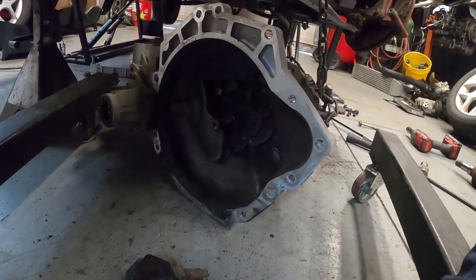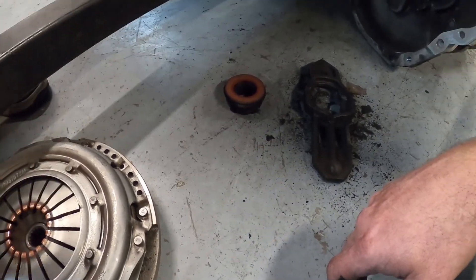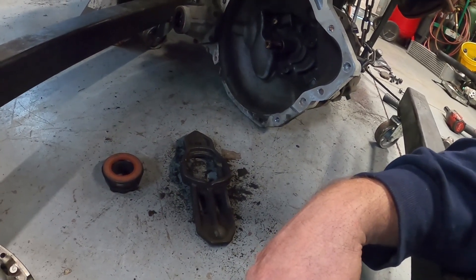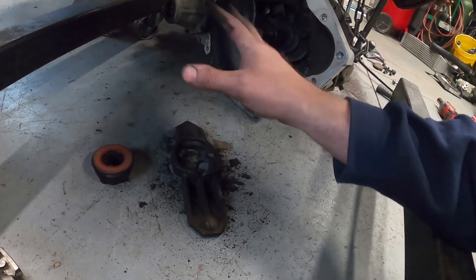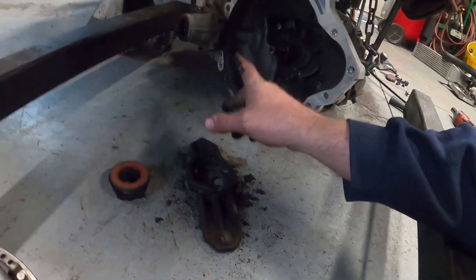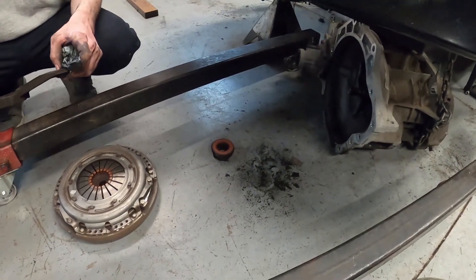Everything looks as it should for a 70,000-mile car. There was lots of life left in this clutch, but it's getting a Stage 3 so it wouldn't have had much life left with that power. The Stage 3 street clutch is definitely the way to go. We need to get everything cleaned up and prepped, pull it apart, double-check the rear main seal - I believe that's fine, no grease or oil anywhere. That's something you always want to take care of when doing this job. Pop those bolts off, get that flywheel off, and we're good to go.